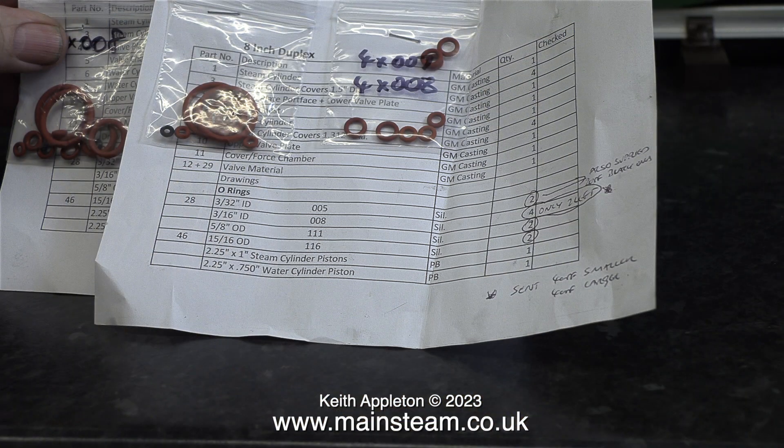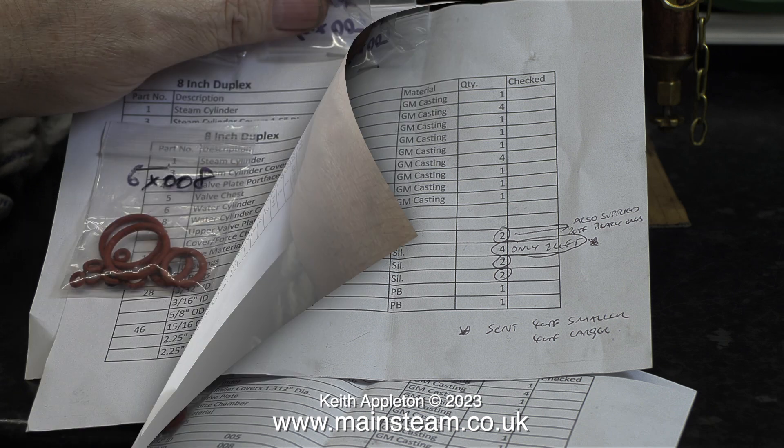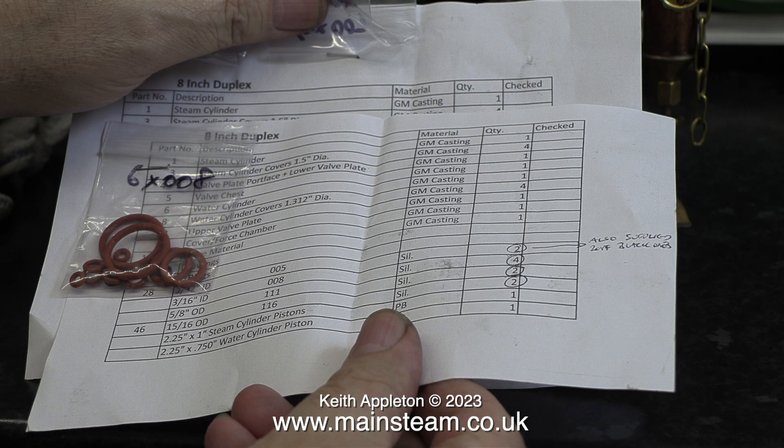Here are the o-ring seals that arrived from Black Gates. I ordered two sets on purpose. When I ordered them I was thinking about using the principle of cutting the o-rings with a Stanley knife and then fitting them back in place, which I'm pretty sure does work. But I don't think I'll do this — I'll have enough on with this job when I try to find out why one piston is not feeling good and the other's okay.